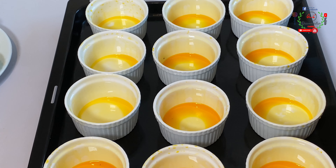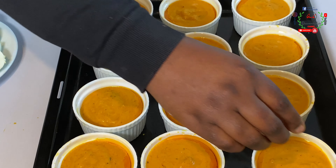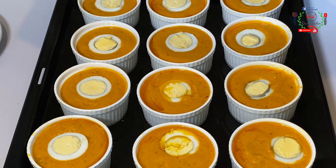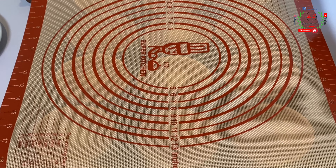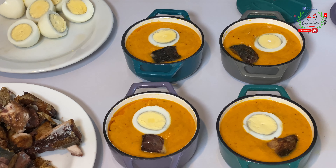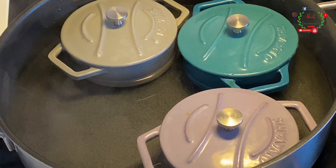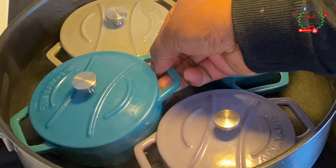I'm going to coat the moi moi bowls with some oil, then scoop the batter inside the bowls and drop in some eggs. I'll cover them with oven foil, transfer to the oven, and bake at 150 degrees Celsius for somewhere between 40 to 45 minutes. For the no-oven method, I have placed water inside a pot — the water is very hot.